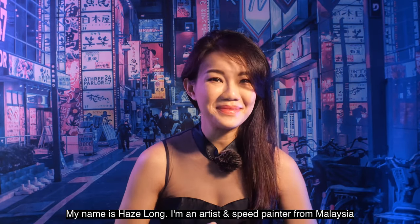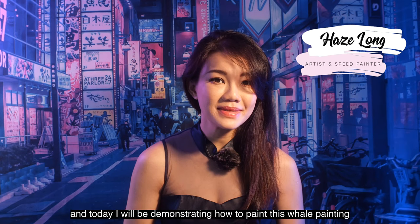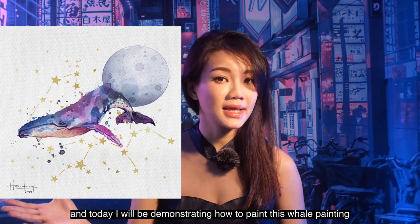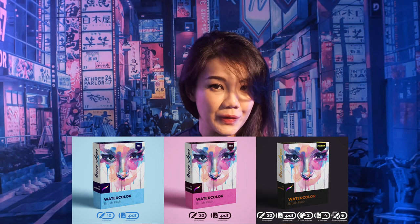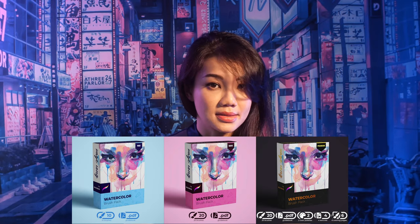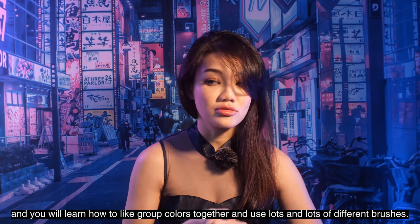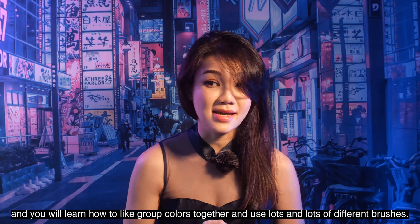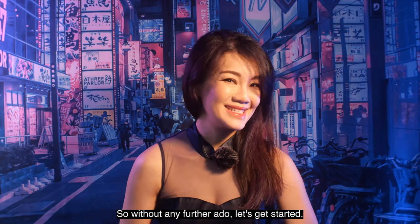Hi everyone, welcome back to my channel. My name is Haze Long. I'm an artist and speed painter from Malaysia, and today I will be demonstrating how to paint this whale painting in watercolor using my watercolor brush pack in Procreate. Today is a beginner's tutorial for this watercolor brush pack, so there's a lot of instructions and you'll learn how to group colors together and use lots of different brushes. Let's get started.